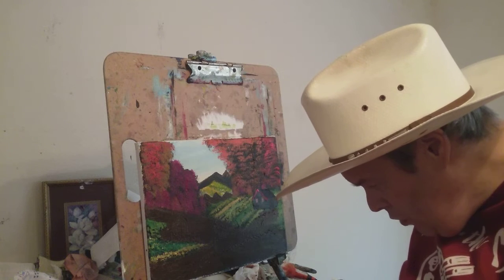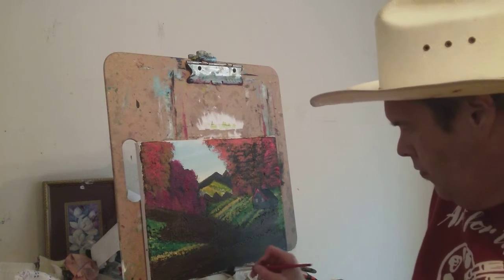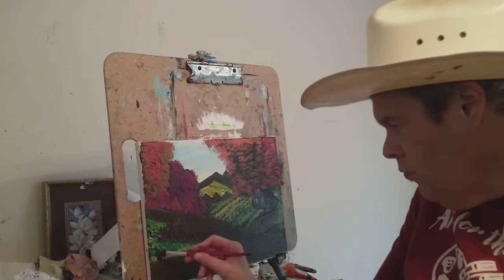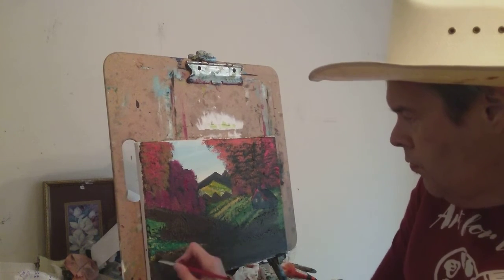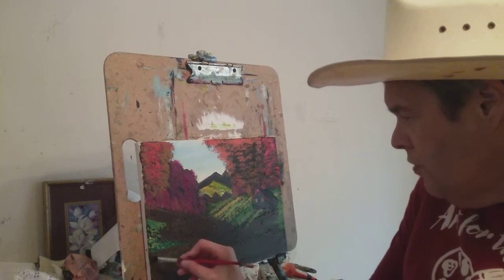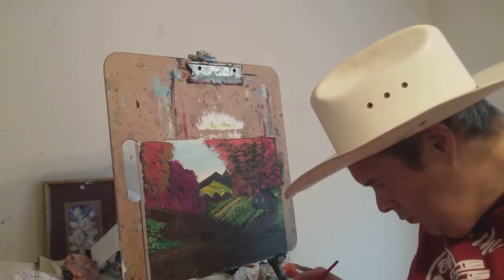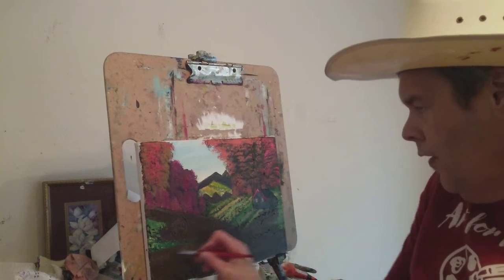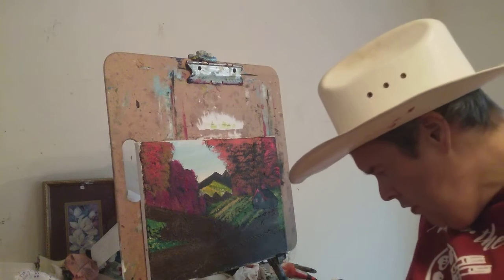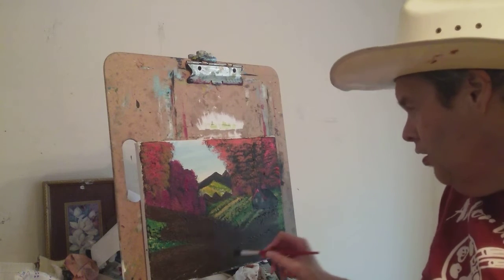Some of my new subscribers have never seen me paint before. I'm putting some brown right there — this is called raw umber, and raw umber is a beautiful color, kind of like a Van Dyke brown type color. I've been painting for over 30 plus years and I have lots of experience when it comes to painting.